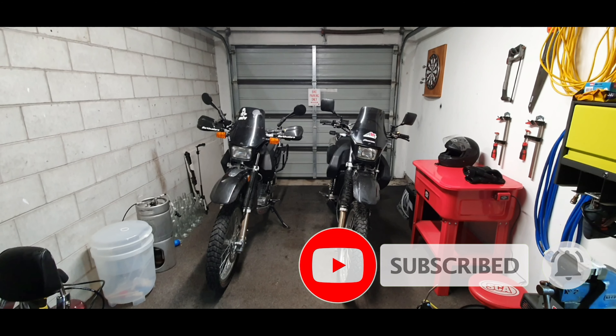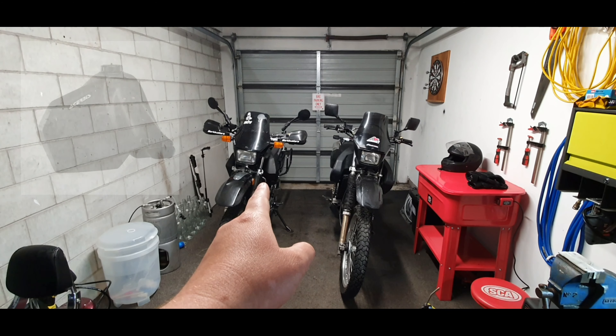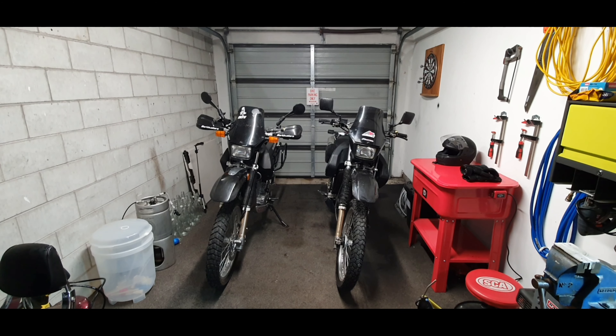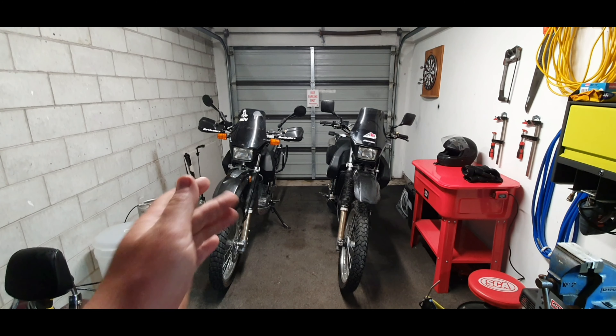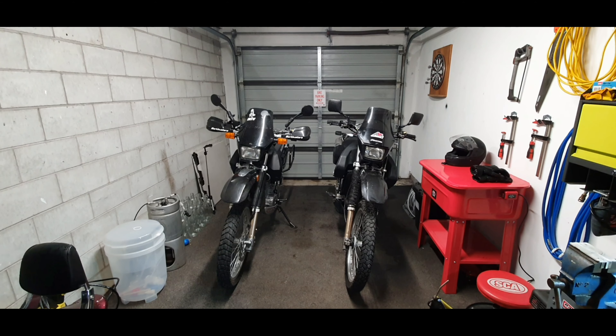The first thing I'd mention is that my bike has a 20 litre Acerbis tank and this one has a 25 litre Acerbis tank. I'll give you some angles on the size and how they look, and then we'll move on to the next part.